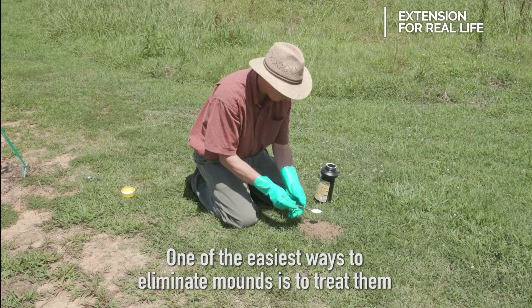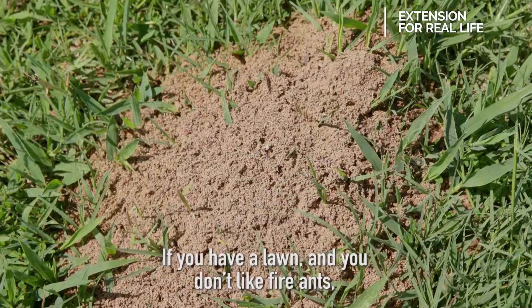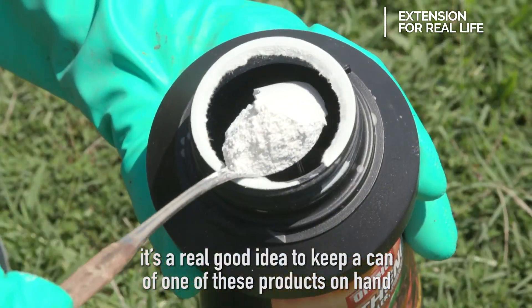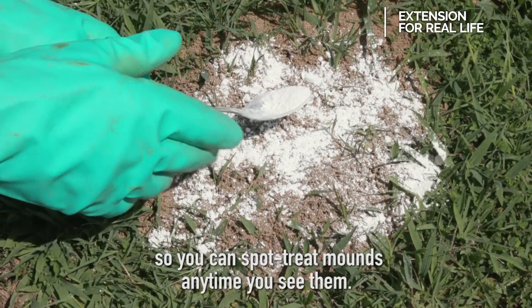One of the easiest ways to eliminate mounds is to treat them with one of the dry powder mound treatments. If you have a lawn and you don't like fire ants, it's a real good idea to keep a can of one of these products on hand so you can spot treat mounds any time you see them.